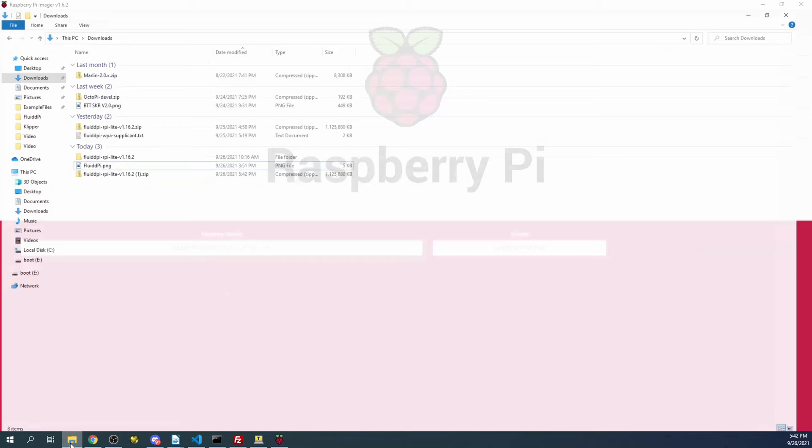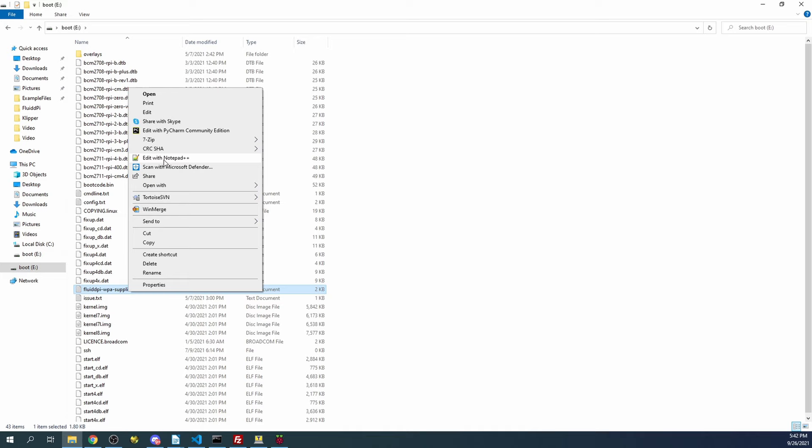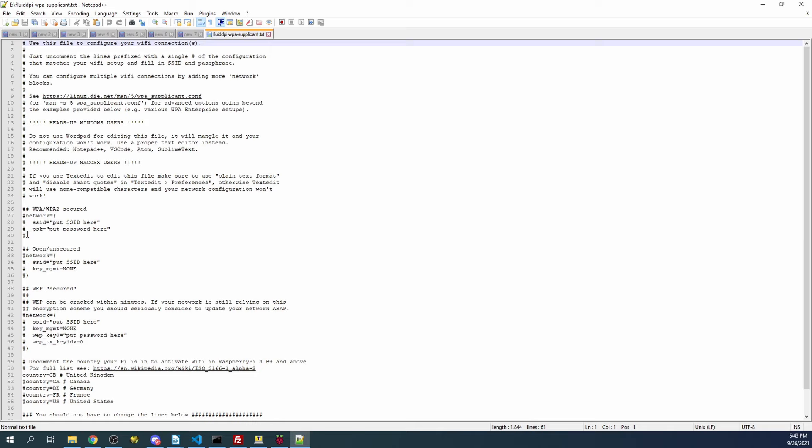I'm going to bring up the drive. As you can see, there is a FluidPi WPA supplicant file that we need to open. We're going to right-click and open it with Notepad++. Inside Notepad++, we're going to remove the comments for WPA and WPA2, and then place the name of your router and the password to allow your Raspberry Pi to connect.